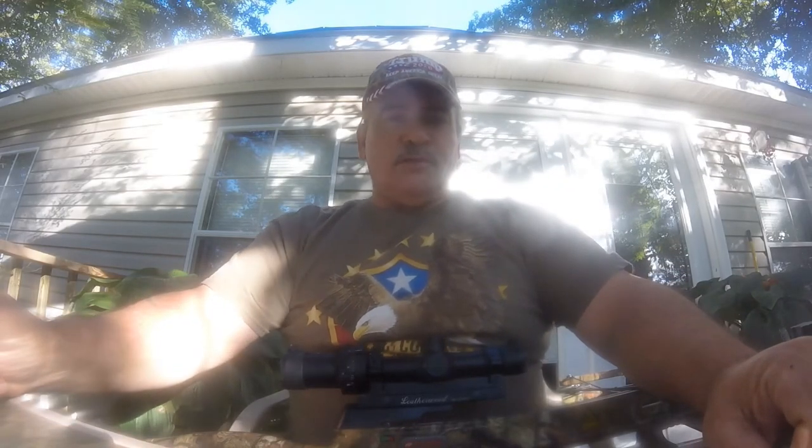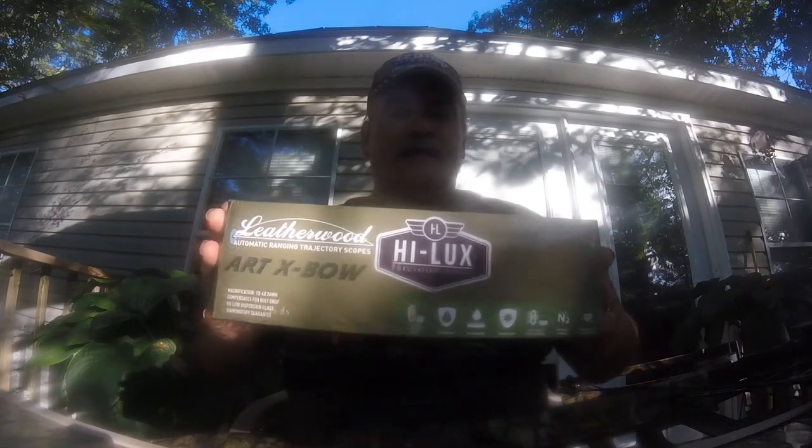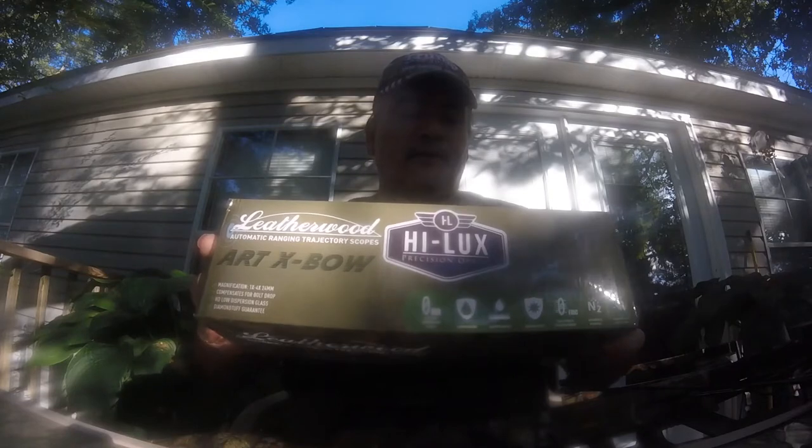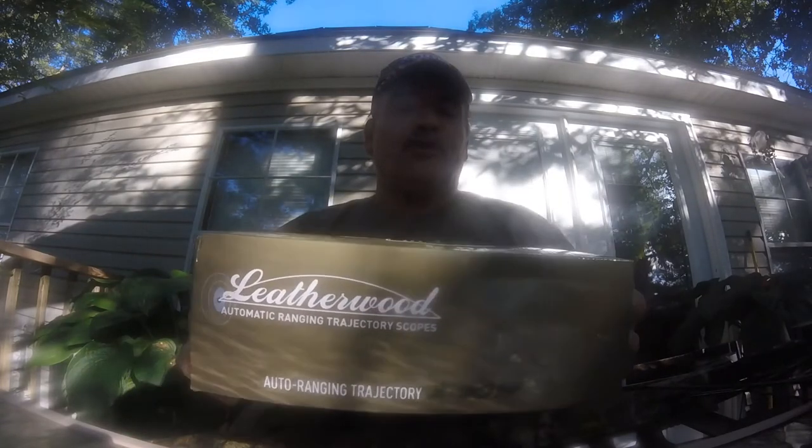Good afternoon YouTube. This is Rick, Black Rifle, coming at you from North Augusta, South Carolina, with a new product from Leatherwood Hilux — the ART Crossbow Auto Ranging Trajectory Crossbow Scope.